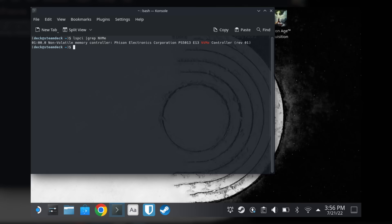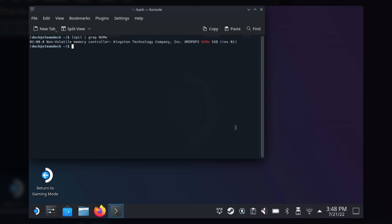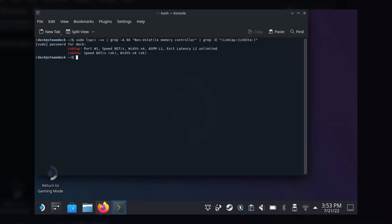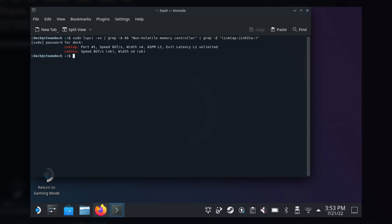Another difference is that of the SSD. Both Steam Decks are the 512 gig model, but the old model has a FISON PS5013-E13, and my new Steam Deck has a Kingston OM3P DPD3. I wasn't sure if the new Steam Deck had the so-called downgraded SSD, but after thorough research I can confirm it's not. I ran a command to check the connection speed on the PCI bus, and apparently my Q3 Deck has the Gen 3x4 NVMe.